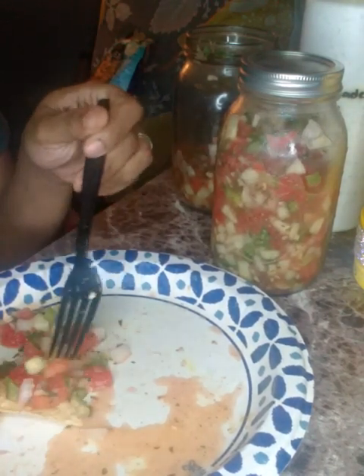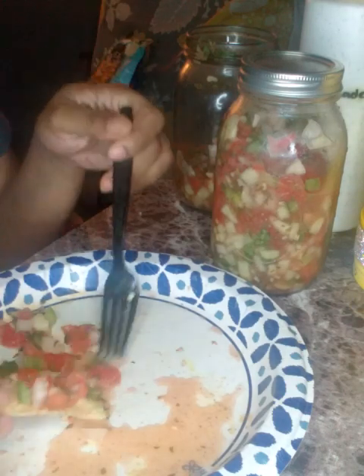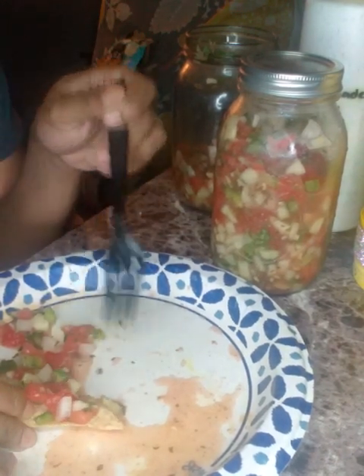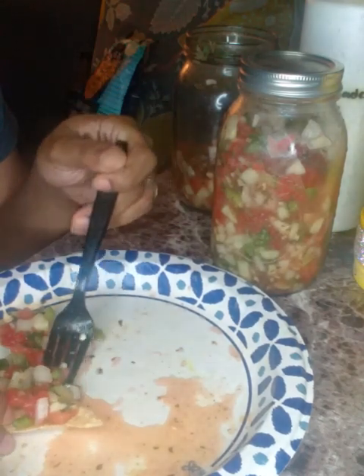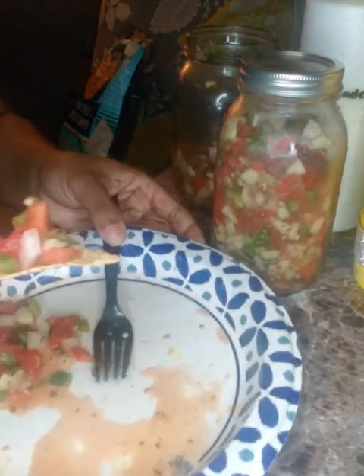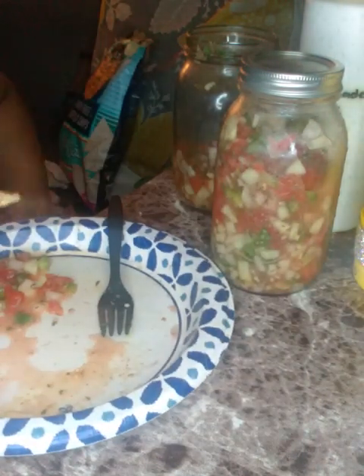I put jalapeños in it — I take the seeds out — and I use green peppers too. You can eat it like this; this is how I've been eating it for the last few minutes while watching my show. I just wanted to show y'all I made my homemade pico and I love it fresh.